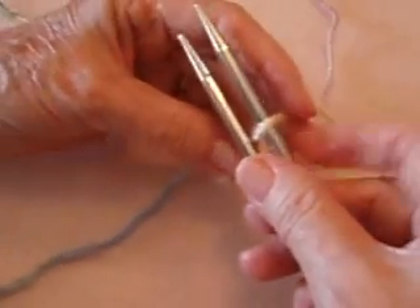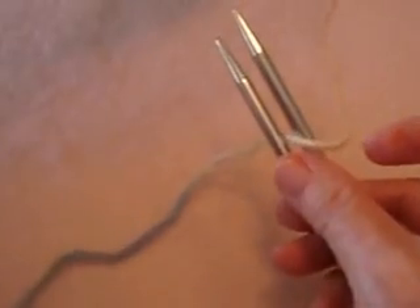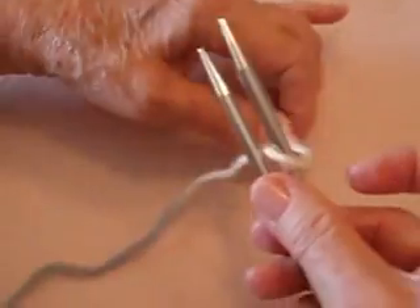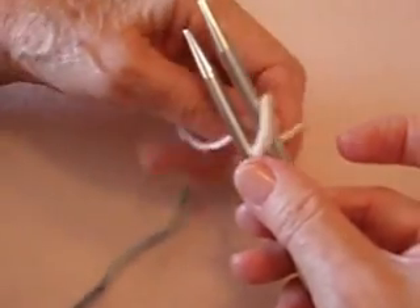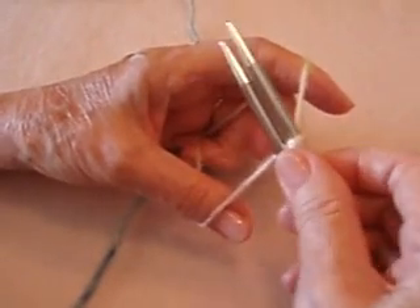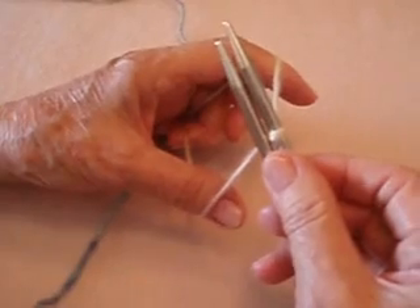Put your thread over the top needle. Here's your cut thread, and here's your long thread hooked up to the ball. What you're going to do is bring the short one back — that's going to go over your index finger, and the bottom one goes over your thumb.